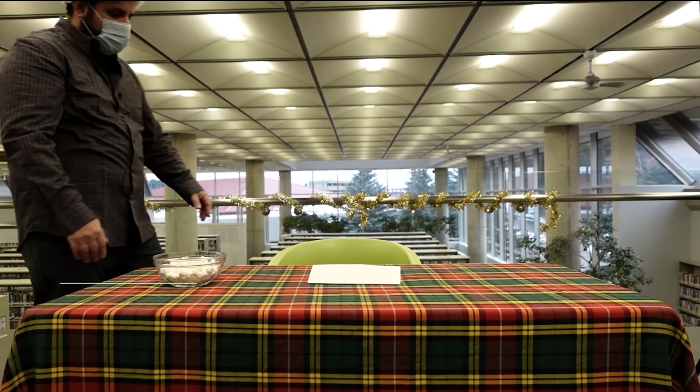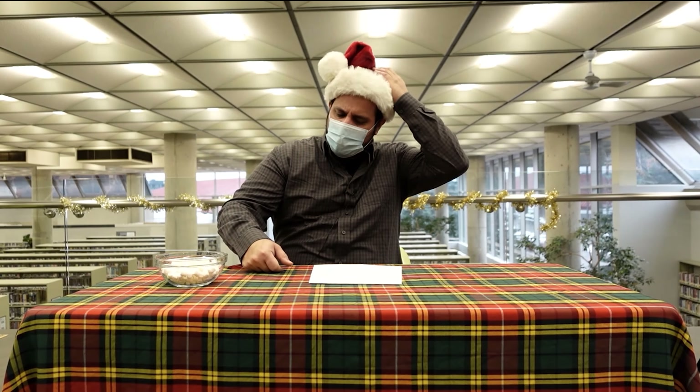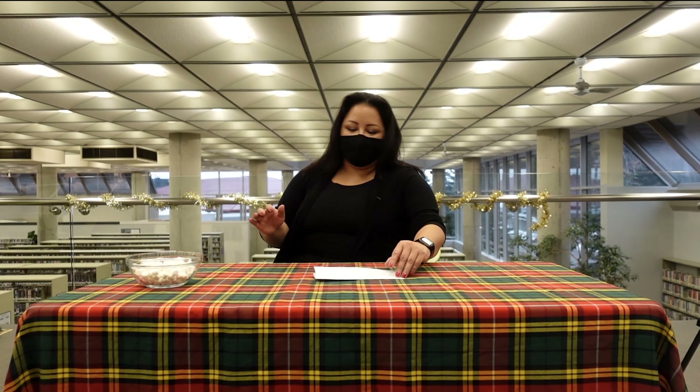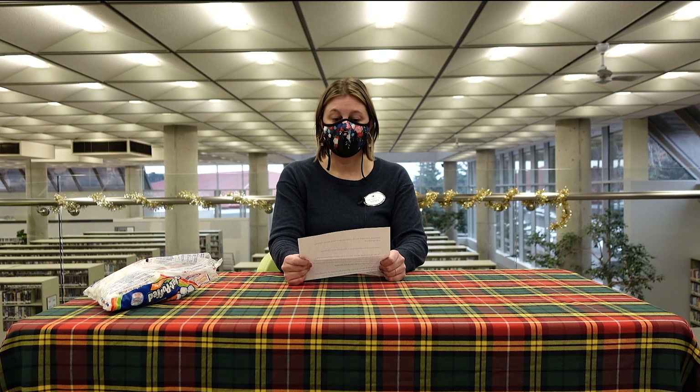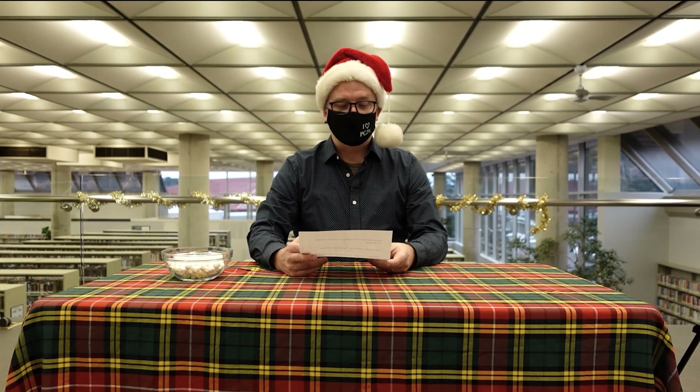Don't be nervous, Amy. Welcome to the news. Welcome and thank you for participating in Home for the Holidays with the Library.